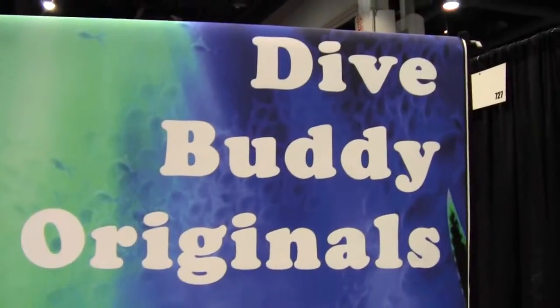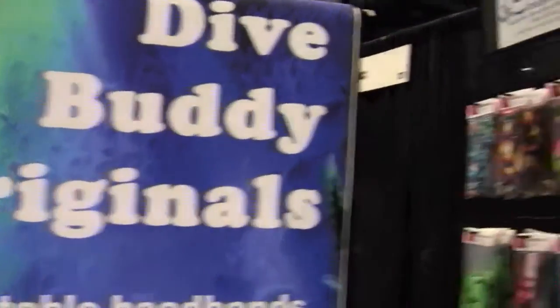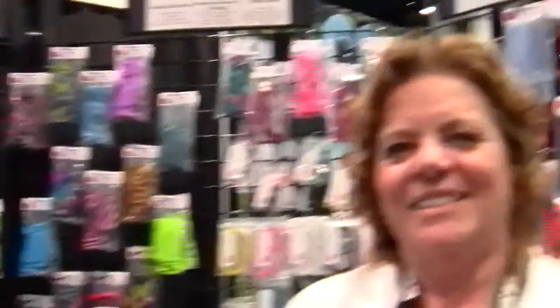Mike Hughes with Dive News Network, here at Dive Buddy Originals with Janet. Dive Buddy Originals started just over a year ago and they have three products.